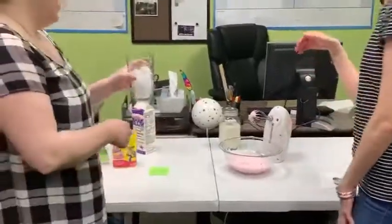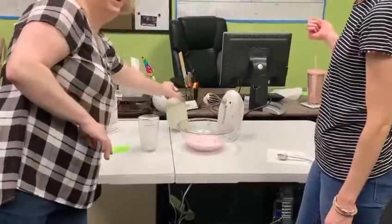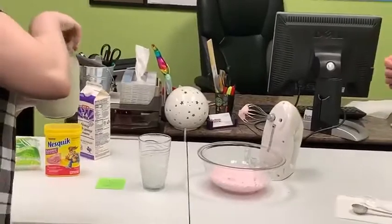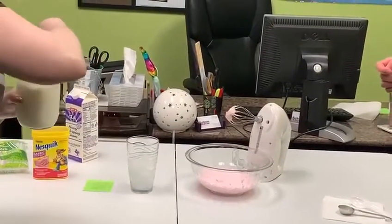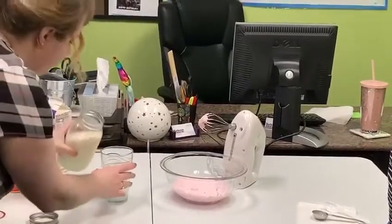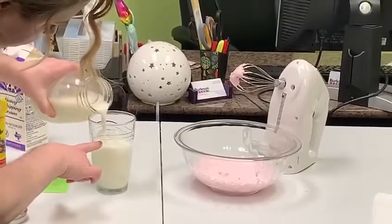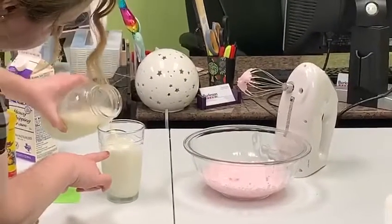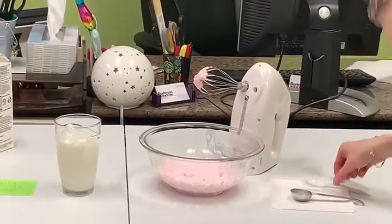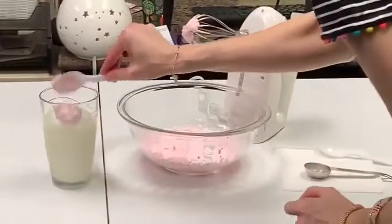So then you want to take your glass, which we filled about halfway with ice, because you want to use some really, really cold ice milk. Pour it over the ice, probably about three quarters of the way, because you want to make sure you have enough room for your fluffy texture going on top. Then just grab a spoon and start spooning it out on top of the ice cold milk. Oh, this looks refreshing.